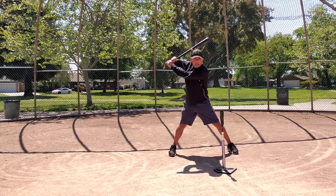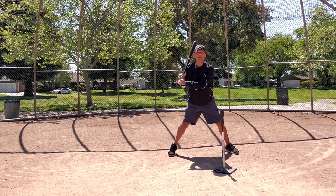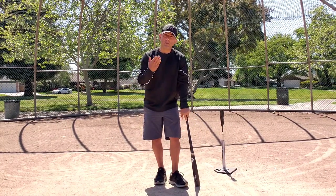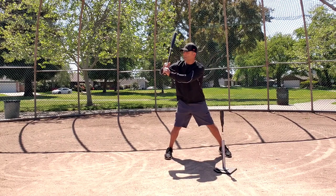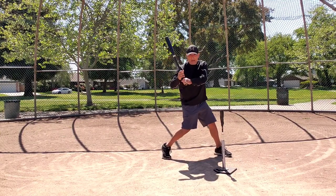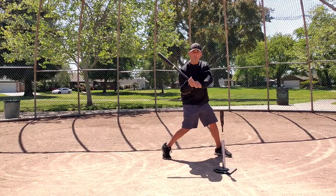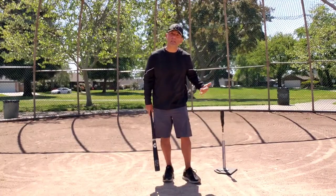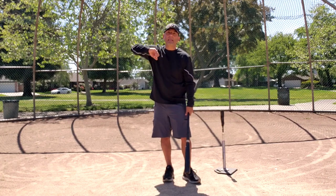What usually happens with players that do it incorrectly — and over 90% of the players I work with, whether in person or through online video analysis, do this — they get to toe touch with their arms kind of low, bat pointing kind of low instead of pointing toward the catcher. As they get to heel flat, their shoulders are open, their hips are open, and the bat is cutting across their body, pointing either downward or even toward home plate. That is incorrect. The reason is they're not applying the pullback as the lower body rotates — the top hand and elbow are not pulling back.